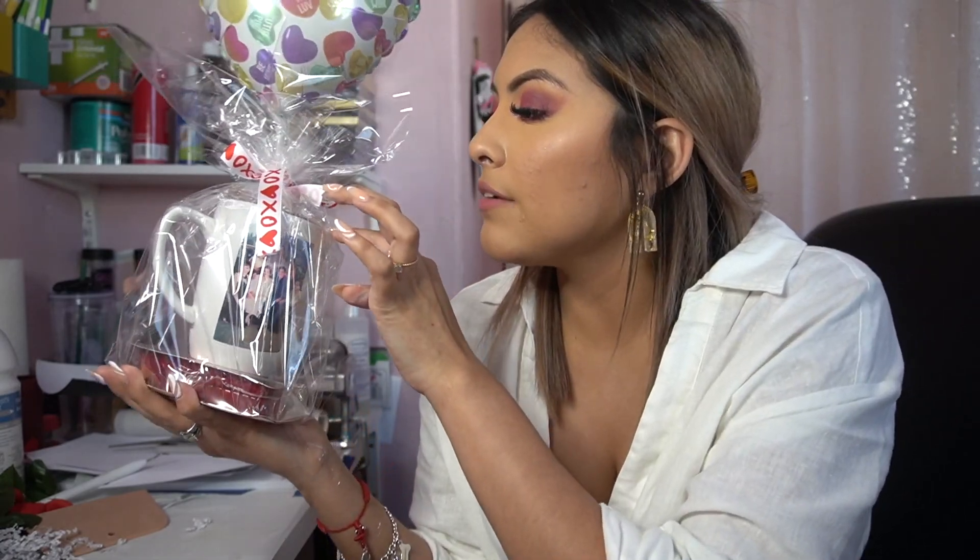This is the finished result and honestly it's my favorite. You can see the chocolate heart box at the bottom, the personalized mug, goodies inside, and a balloon that makes it super cute. That wraps up all four ideas — all super inexpensive, affordable, and easy. There are Dollar Trees everywhere now, so everything is accessible. Don't forget to like, comment, share, and subscribe!